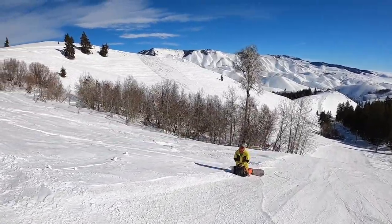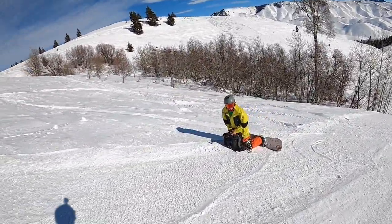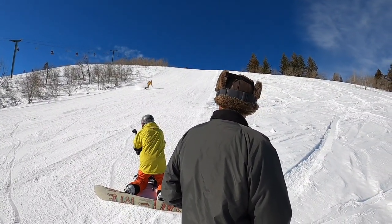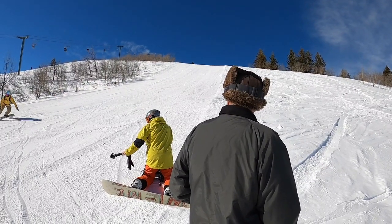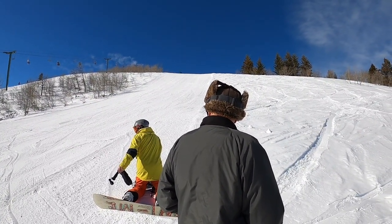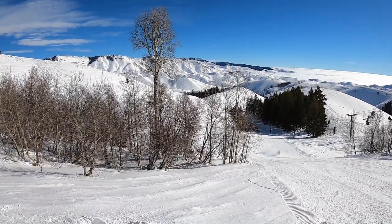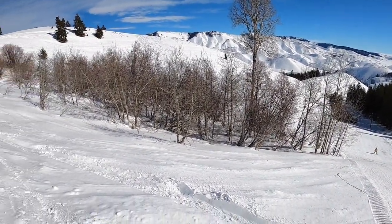My first time on cow skis ever. Oh really? Yeah, really. Nice. And a cloud of snow.